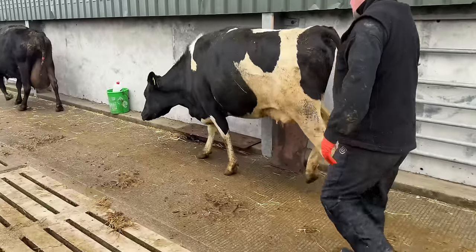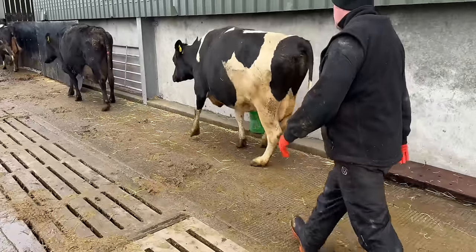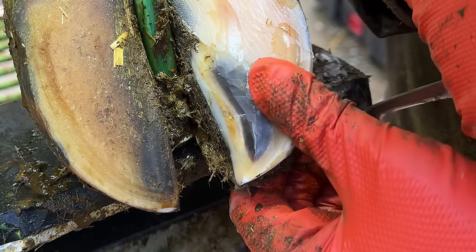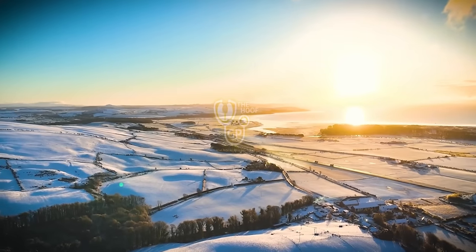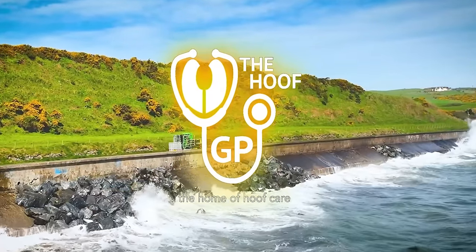An immense amount of pain was being caused by this poor cow's foot, and this was the reason why. Today we are taking a look back and seeing how she is now.